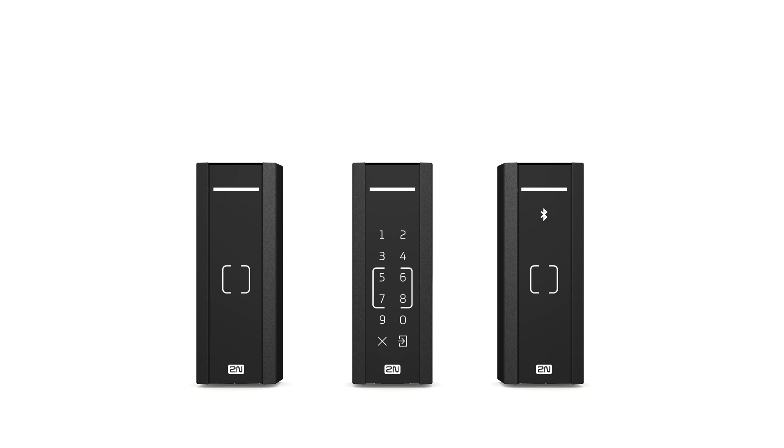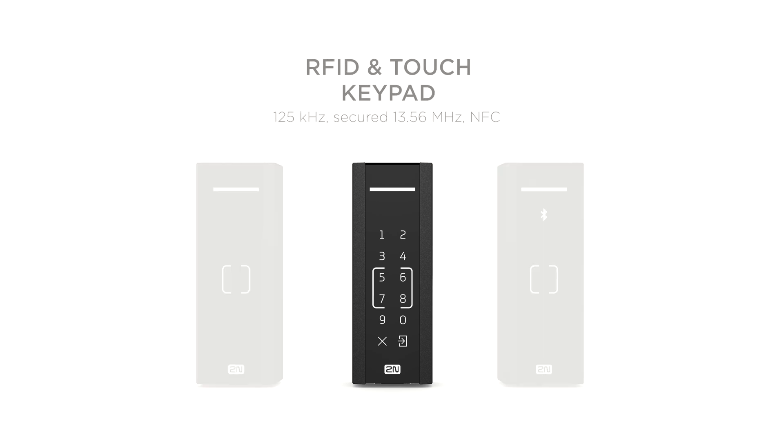Highly protected areas may require two-factor authentication. Our combined RFID and PIN code readers means there's no need to install two separate readers. Plus, a touch keypad comes in handy when generating a one-time PIN access.